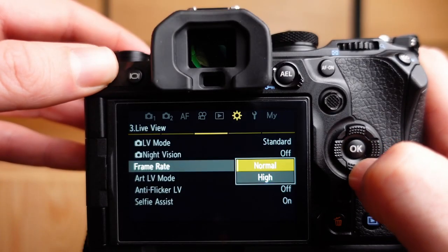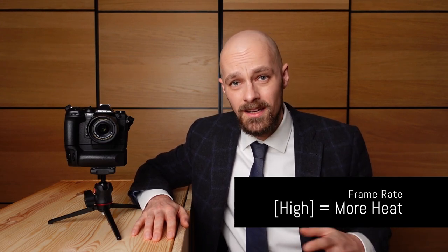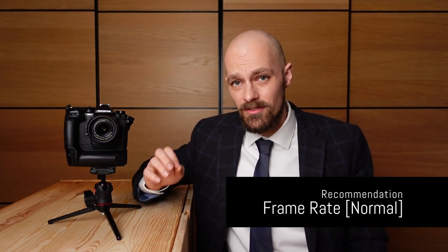The OM-1 offers two different display refresh rates — normal and high — for standard live view mode. When set to high, the OM-1 refreshes the viewfinder image with up to 120 frames per second. It is noteworthy that the higher sensor readout rate produces significantly more heat. When the heat level exceeds a certain threshold, the OM-1 will automatically return to normal refresh rate. Even before that happens, higher internal camera temperature almost always leads to more image noise. I therefore recommend leaving the refresh rate to normal, unless a very fast-moving subject requires the 120 frames per second.